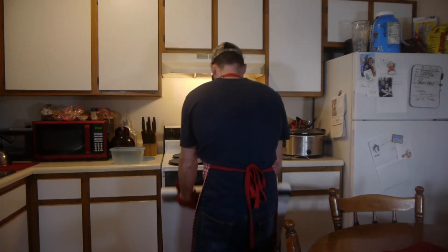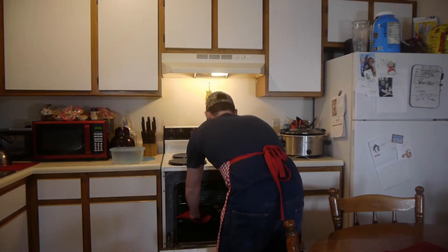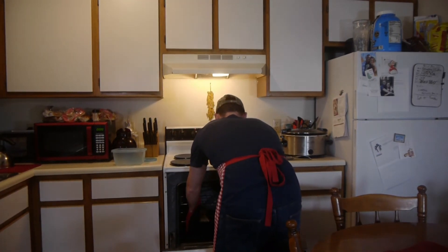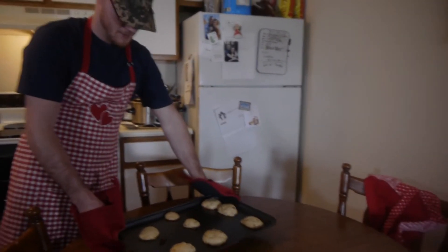Alexa, stop timer — time to get them out. We have cookies!